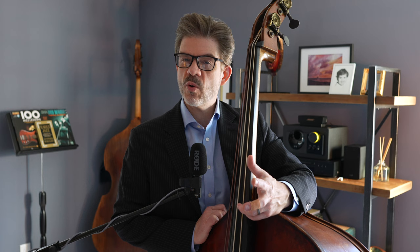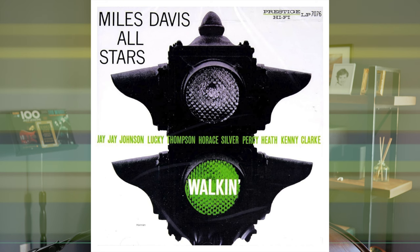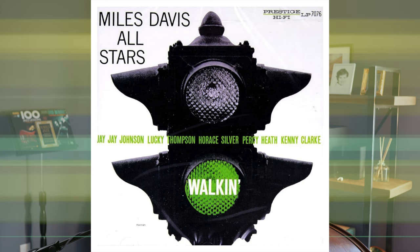So this tune is called 'Walkin'' off of the Miles Davis album Walkin', which is actually a compilation of previously released singles with a couple of different ensembles. Percy Heath is playing bass, Horace Silver on piano, and Kenny Clark is playing drums.